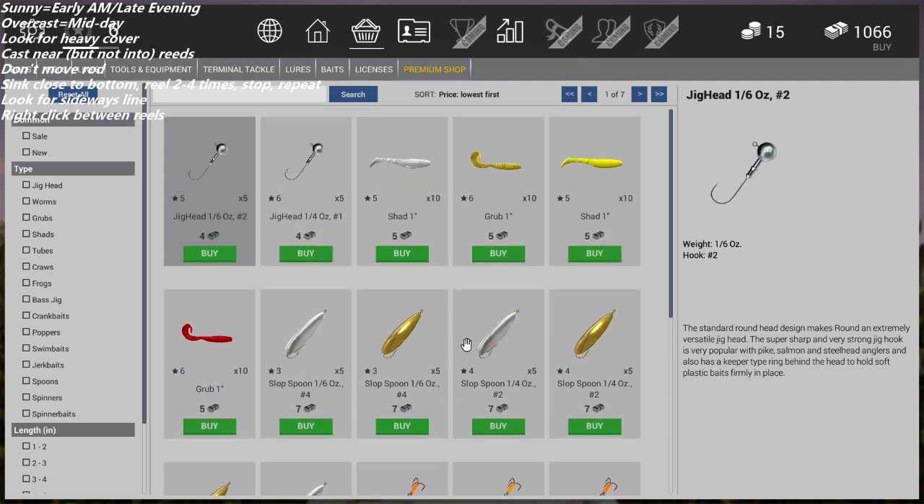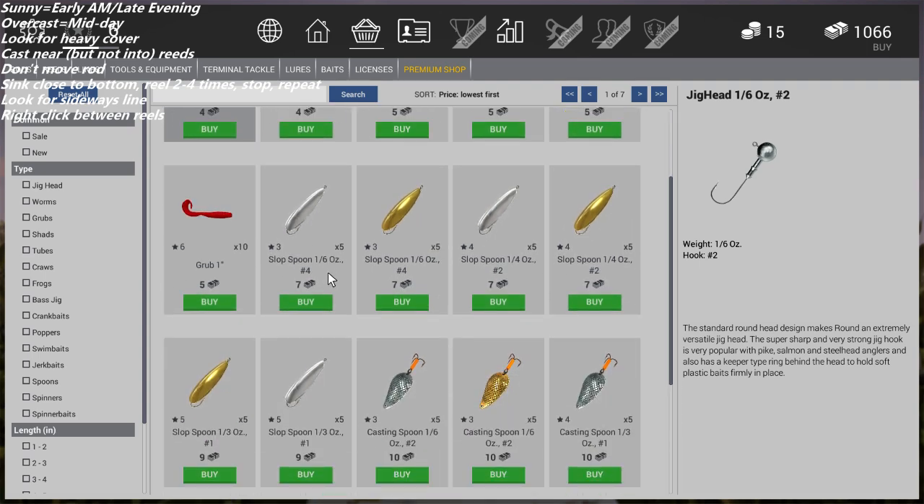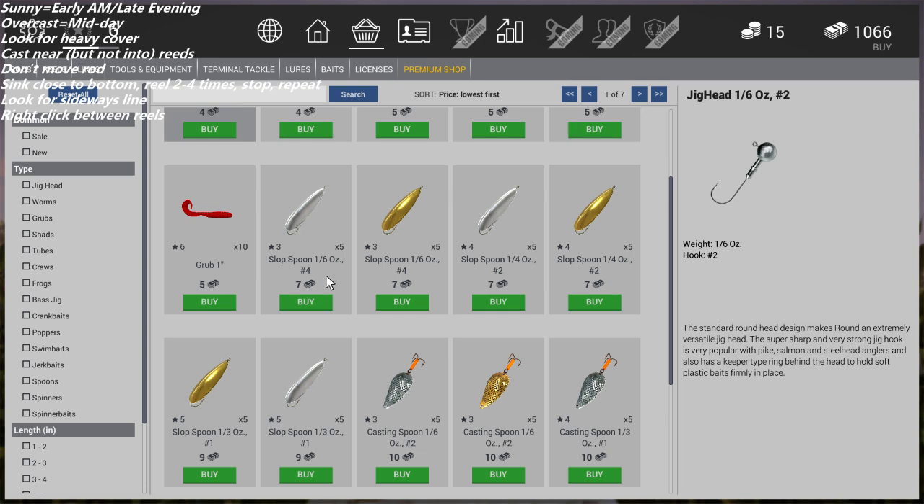I'd recommend the mini bass jigs once you get to level five, but for now you can buy any of the spoons just to get started. At level three it's most efficient to focus on catching bass — that's where you want to grind.